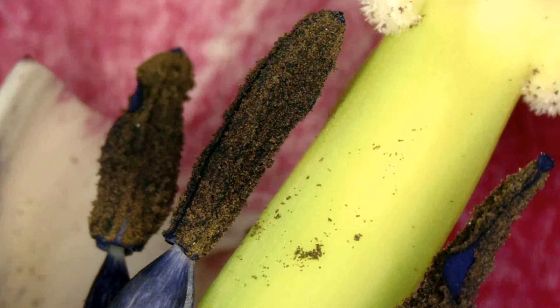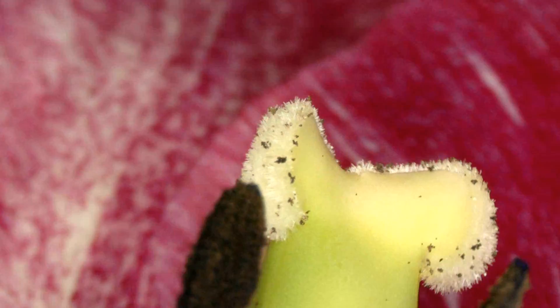Do you want to see a tulip's reproductive organs up close and some pollen? Stay tuned!